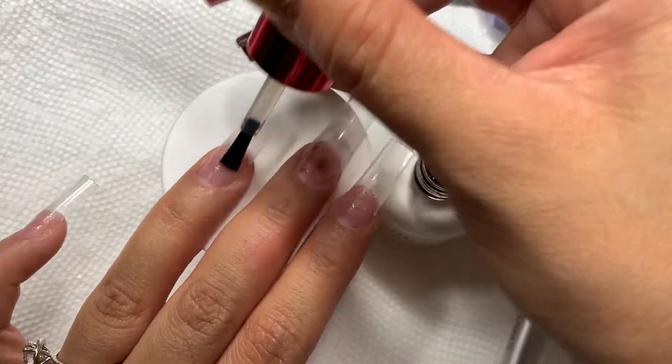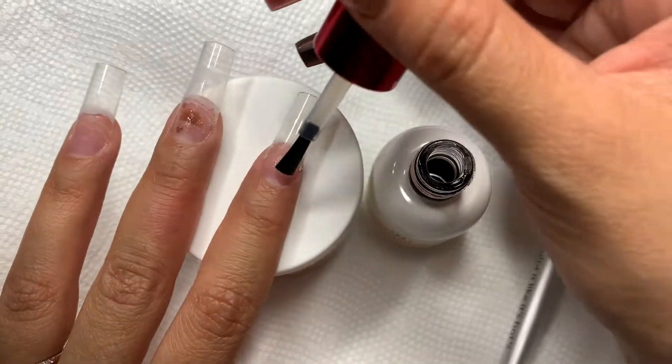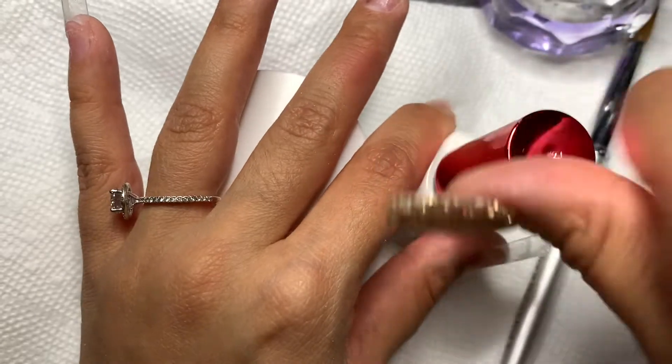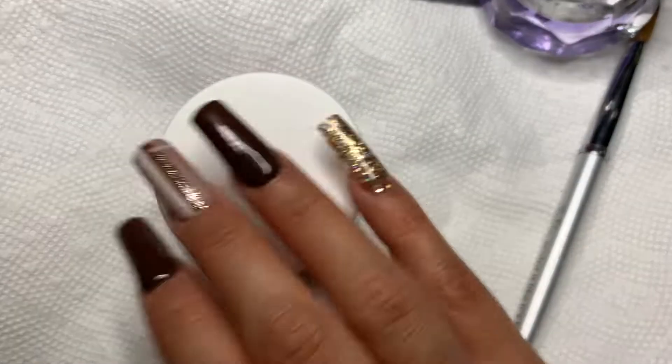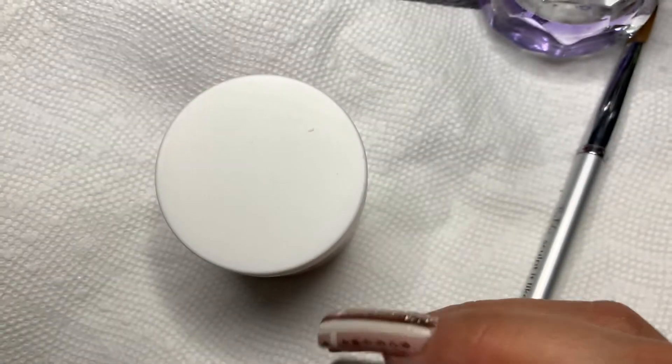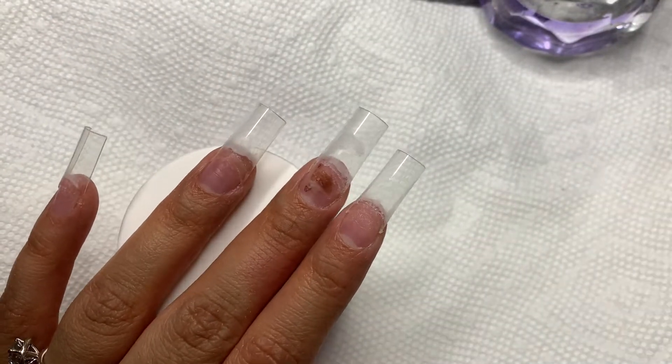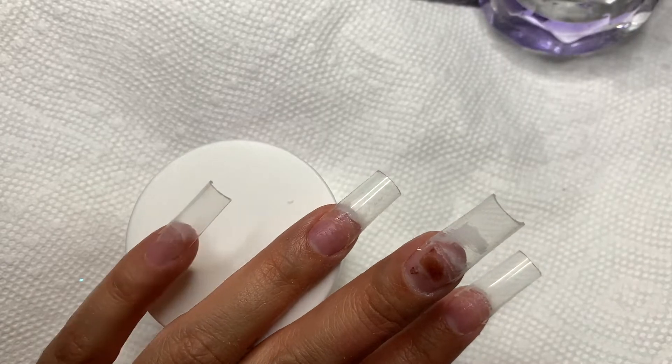I'm starting off with a primer. I do prime twice because I tend to have oily nail beds. This is the Triple X Bond from Not Polish. I've seen a lot of brown sets and I really wanted to do some on myself, so we are going to be doing my first brown set ever.